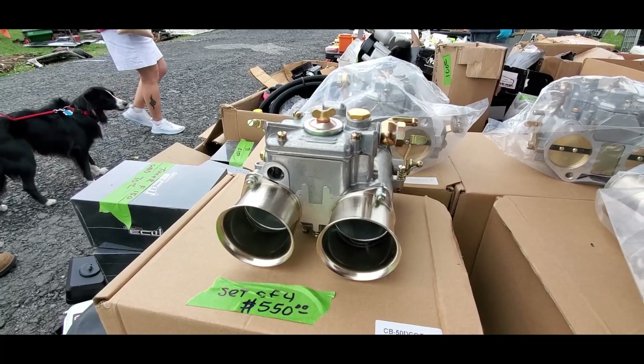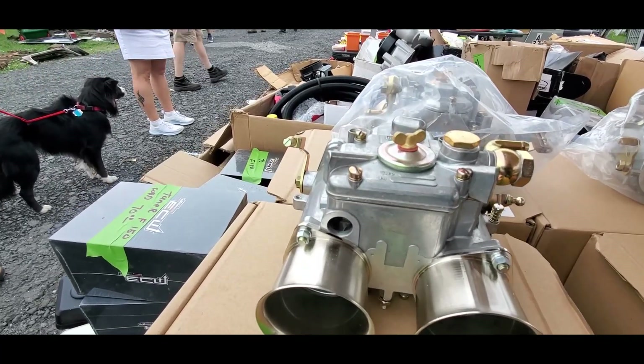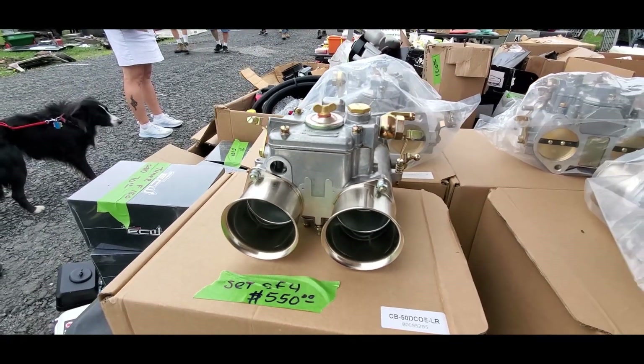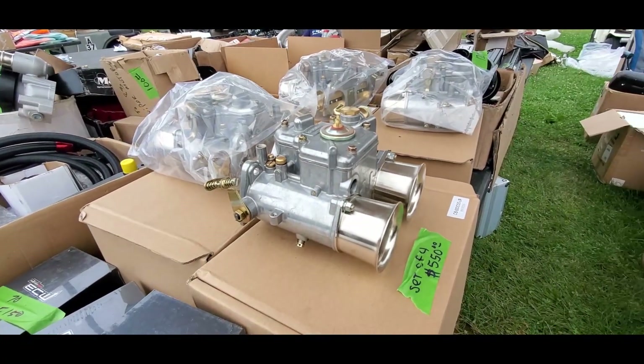Check this out — some nice side drafts. Read Moral. Never heard of them, but okay. Made by Lintec. Set of four for $5.50. That is cool.